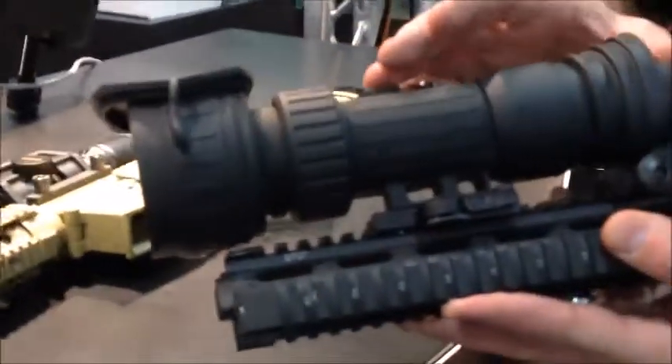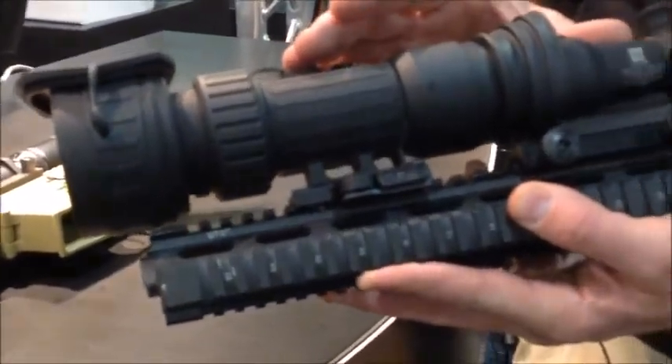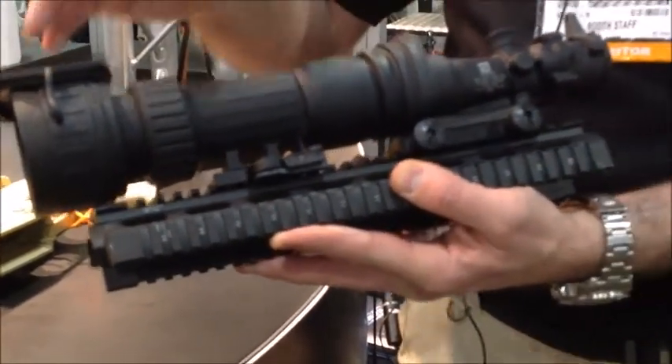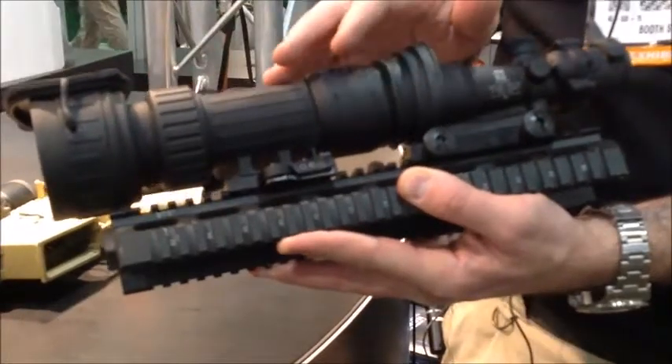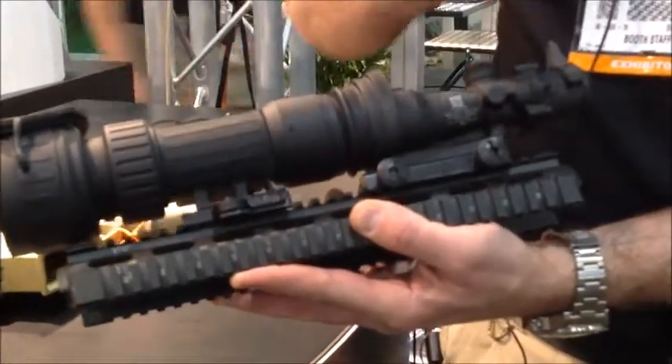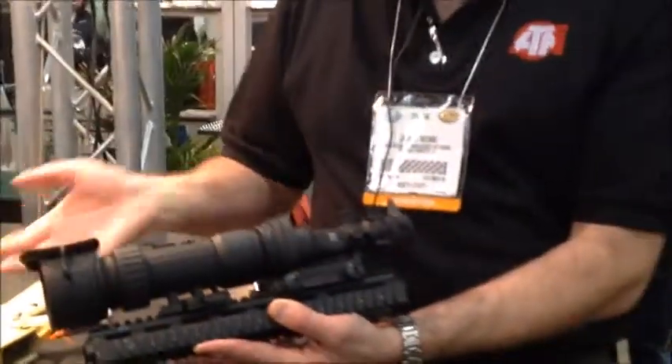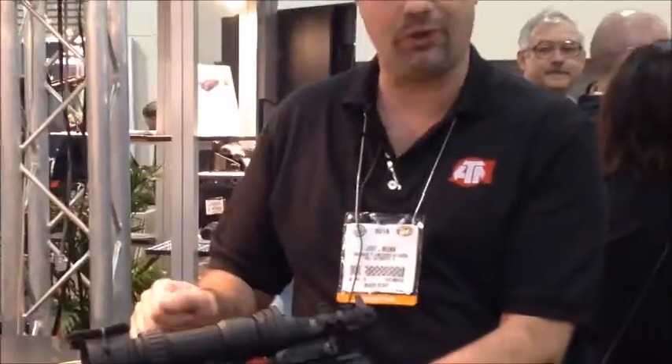It's based after our wildly successful PS22 and PS40 systems. Basically, it's a night vision device that you clip on right in front of your daytime optics. You can use it with a Trijicon scope or up into a larger bell scope. One of the nice things about it is you don't have to re-zero your weapon. You put it on, you turn the night vision device on, and you are ready to go.